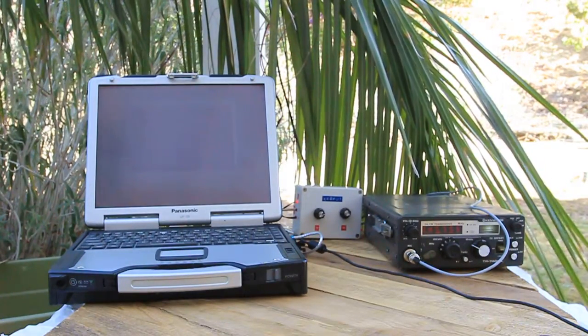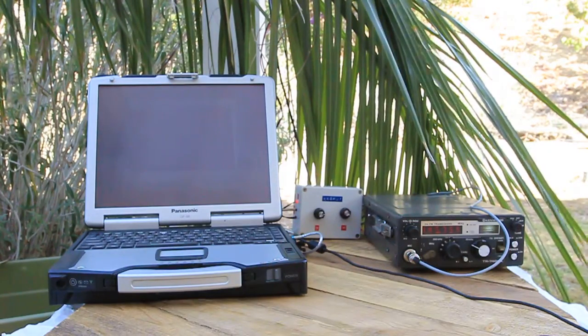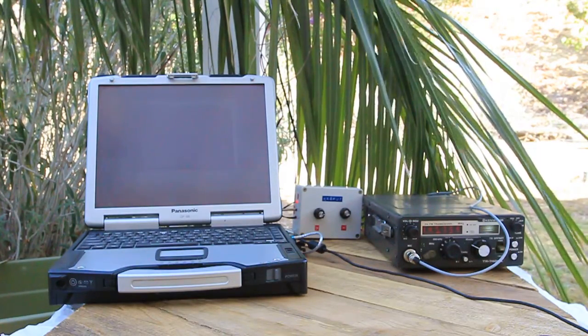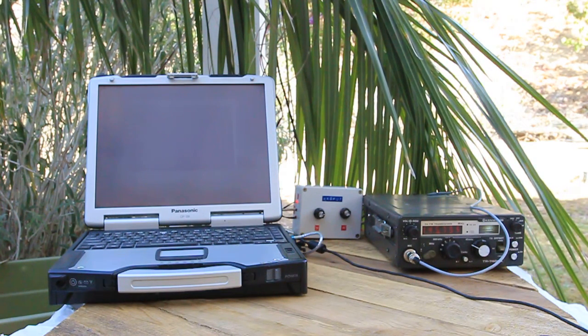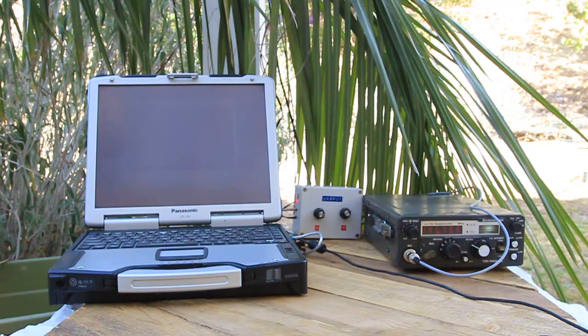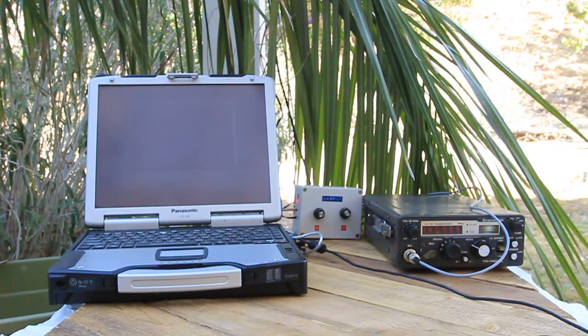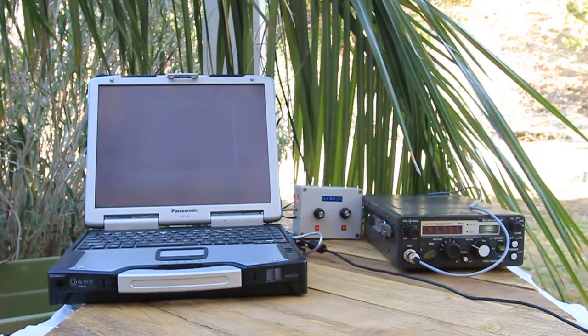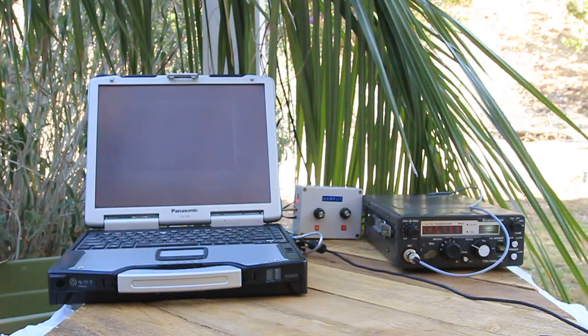This is KK6 Foxtrot Uniform Tango. I'm sitting out on my back patio with my latest project, which is an EchoLink node connected to an RF link on 2 meters. What we have here on the left is a Linux computer running SVX Link, an EchoLink software program that runs on Linux. In the middle is a little box which interfaces between the radio and the PC. And on the right is a 2 meter transceiver — it's a Kenwood TR7400 Alpha, which has been sitting around my garage and I thought I'd put it to some good use here.